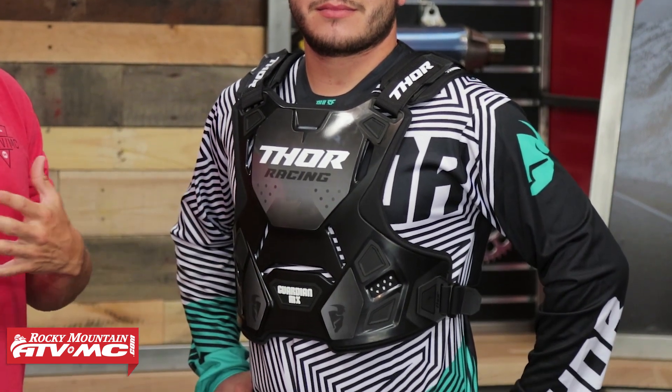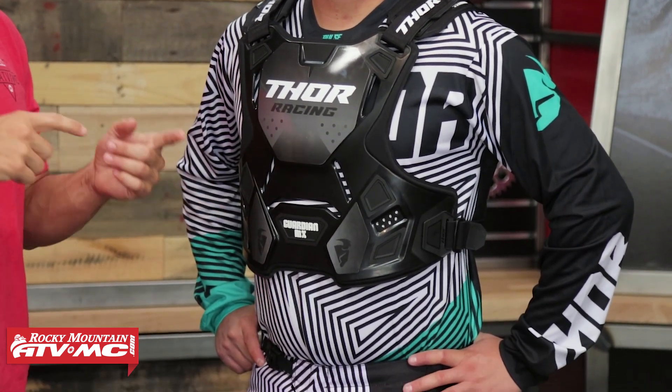With the Guardian MX, I've got Nate here who is wearing it today. He's about my height, about 5'7", about a 41 inch chest, 165 pounds, and he has the medium large on. They don't have you take a circumference measurement, so use him as a frame of reference. I have a 42 to 43 inch chest and I would also wear the medium large. If you're wondering what size is going to be best for you, you can use us as a frame of reference, or ask your questions on the product page — you'll get answers from customers who have bought and are using this exact roost guard.